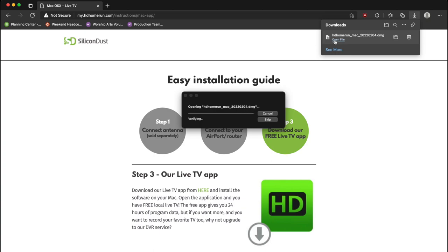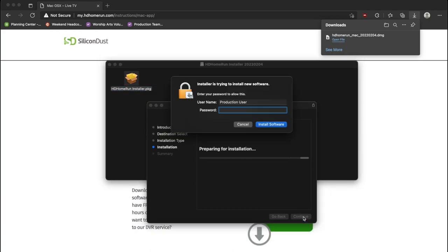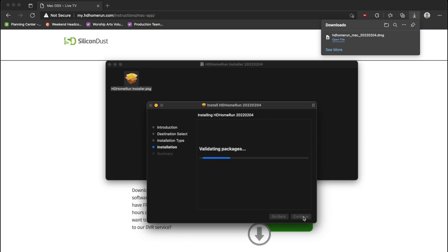Now that it's downloaded, we're going to open up the app. These are standard installation instructions — double-click to install, same as usual. Now that all the hardware has been installed, we can then open up the HD Home Run app so that we can watch those channels.